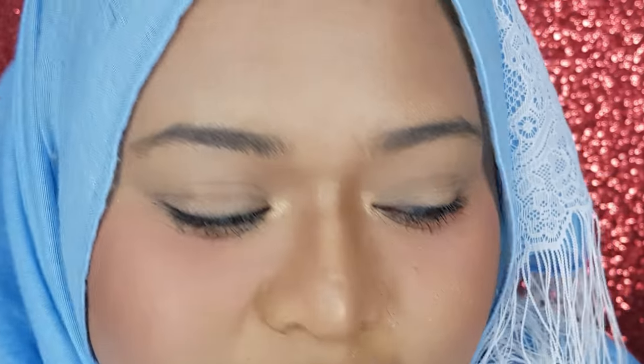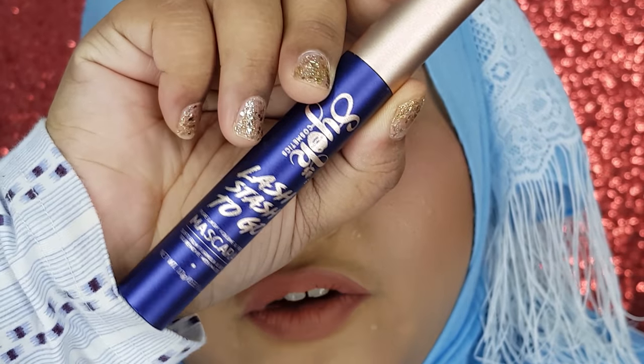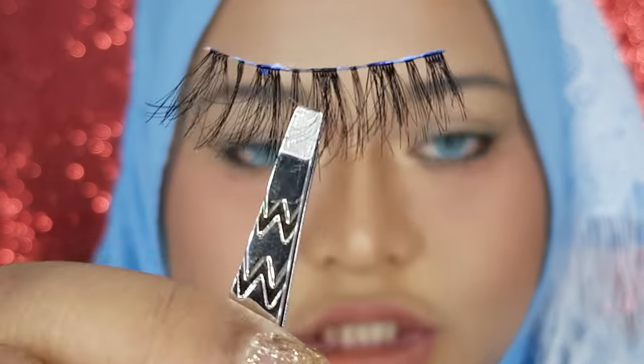Curl your lashes first — that's the first step. Then put on a thin coat of mascara just to coat the lashes, because we don't want eyeshadow dust settling on our lashes and making them less black. That's why we apply mascara. After that, we can put on the false lashes.